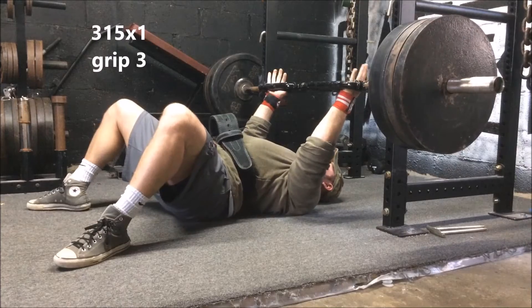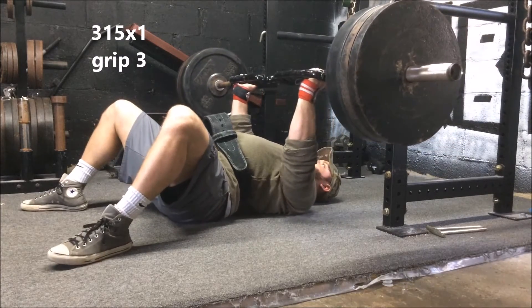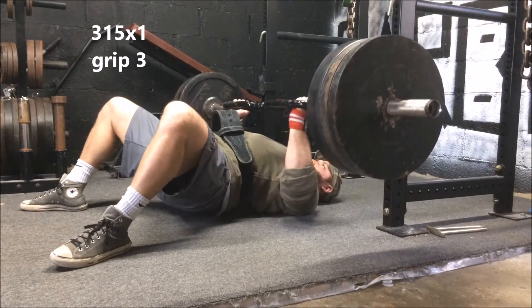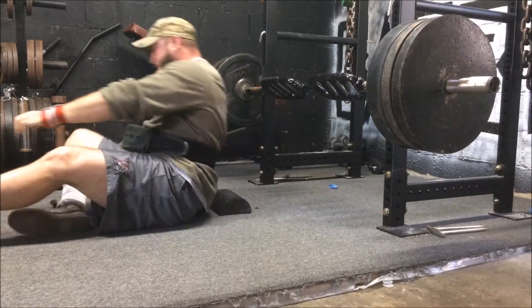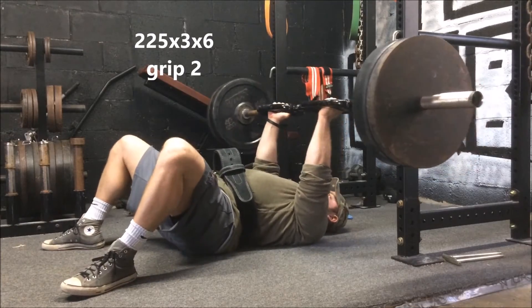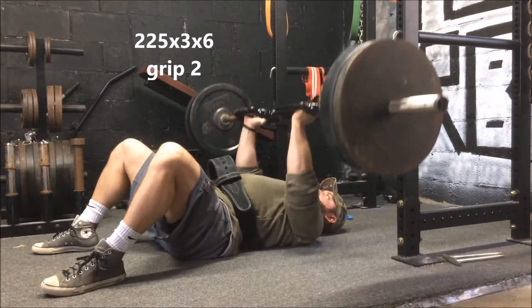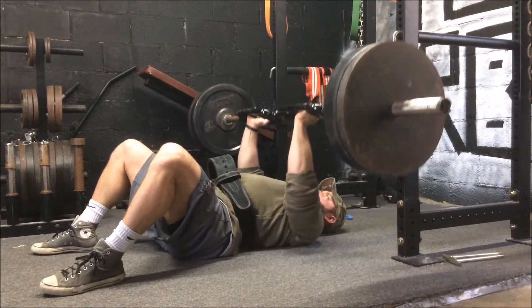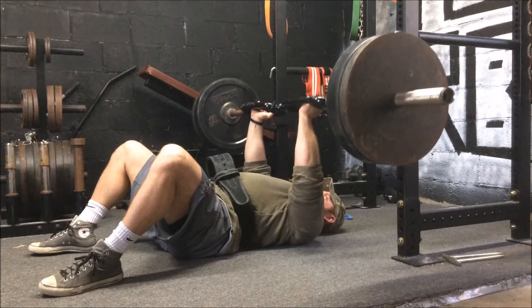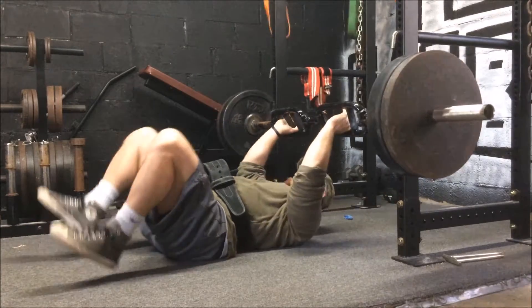I changed my days around. Max effort day is now Monday. I worked with the football bar on the floor press on Grip 3, which is the outside grip, but it was definitely a tough bar to pick because it always gives me a little bit of an issue. So I did some back-down sets on Grip 2, 225 for three sets of six. Really puts a lot of stress on the elbows on the lockout. For those of you looking to get away from straight bar benching for a little bit, the football bar is a great option.